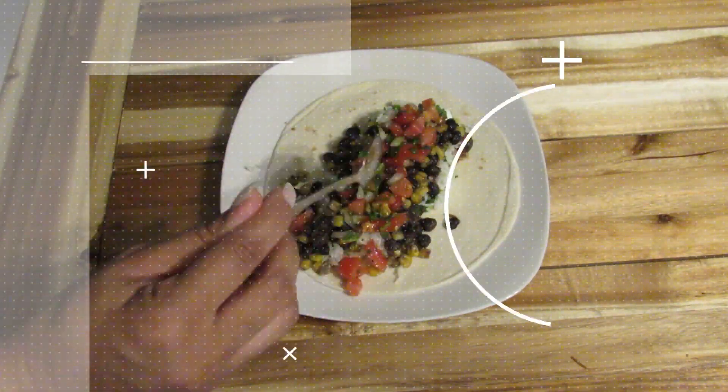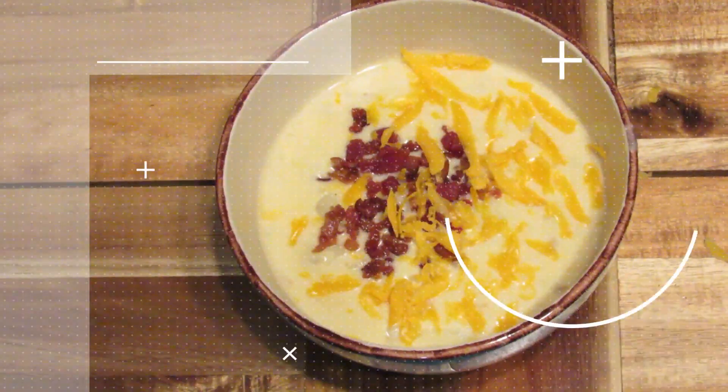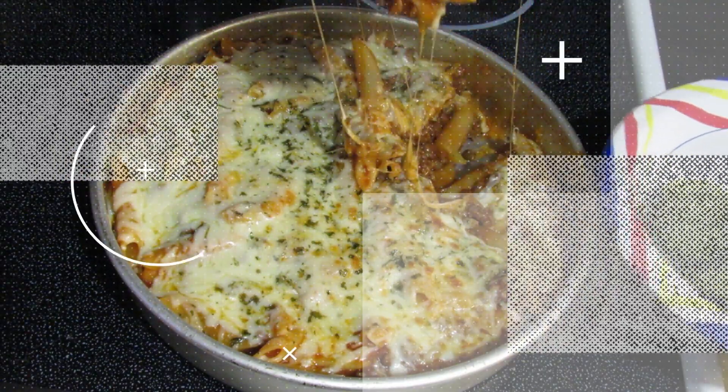Hey guys, welcome back to my channel. My name is Danielle, and in this video I'm going to be showing you four quick and easy dinners that you can make on any weeknight that don't take a lot of planning or preparation. Each of these recipes is going to be super easy to customize, so if there's a certain ingredient you don't care for, you can definitely substitute it with something you do like.